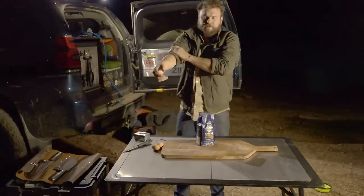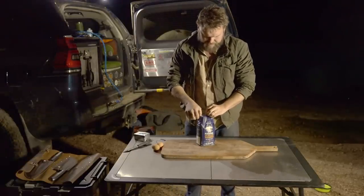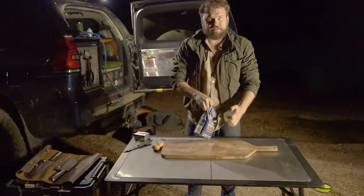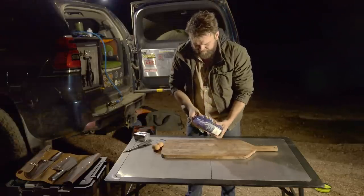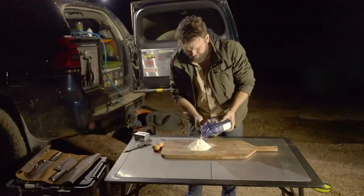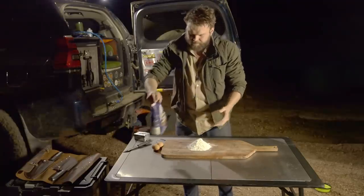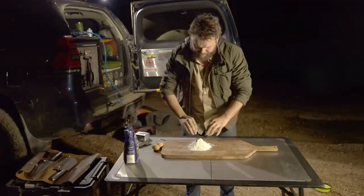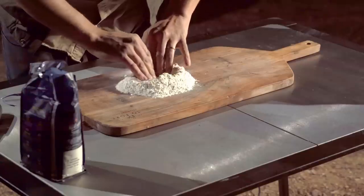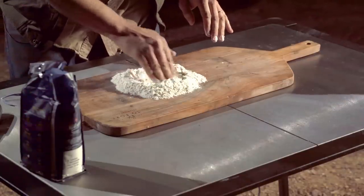I'm going to cook pasta for two — not because I'm greedy, but because you can actually freeze it once it's made and it's really good. It's just as easy to make two serves as one. For 200 grams of flour you need two eggs, so make a well in the middle.